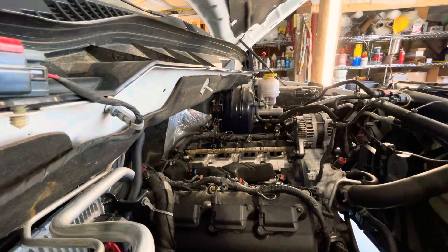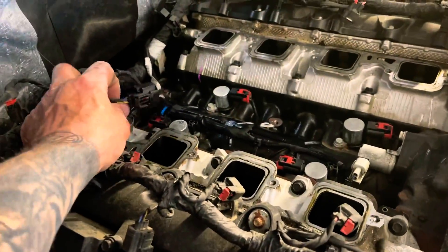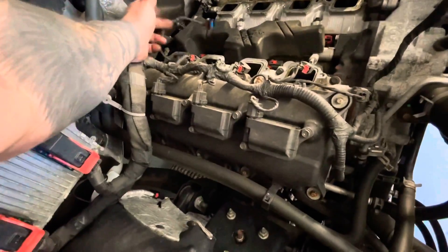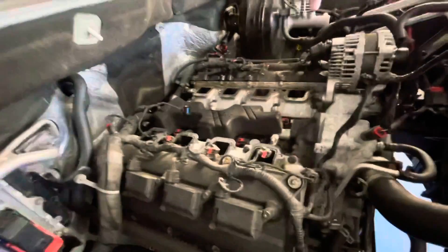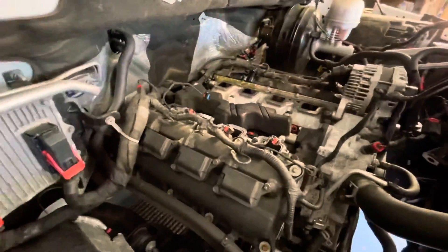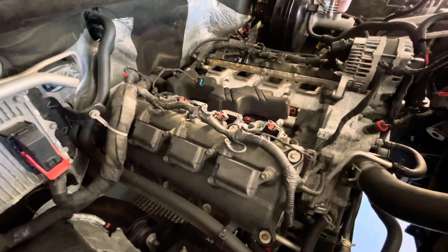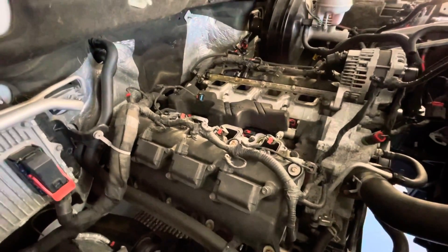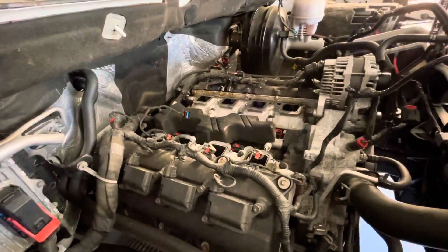You would think the plug for the active runners would have a harness with another plug on it — it would save so much trouble. That was a pain in the butt. Now we know why Phil Holman was complaining about it when he had to replace his motor. He ended up getting a whole new intake. It's way back there — the last thing you have to unplug when you take this thing out.